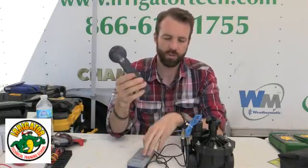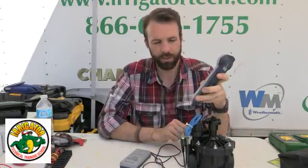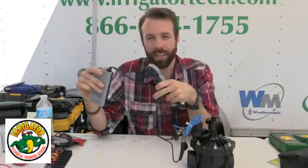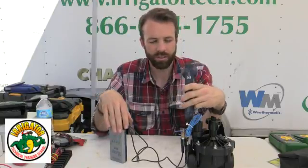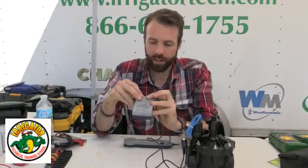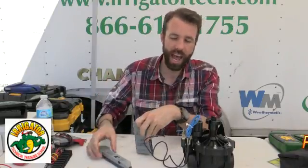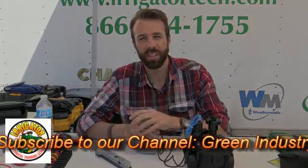In the send tone mode, as you can see, the closer I get, I'm identifying the frequency that my receiver is sending down my leads and coming back, so I know when I do that, that I do have a frequency there. As far as using this toner and receiver in the field at the valve, that's a quick little tip from Irrigator Technical Training School, and I'll catch you on the next one.